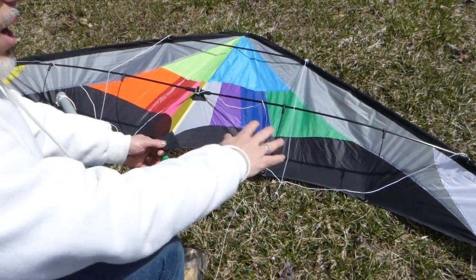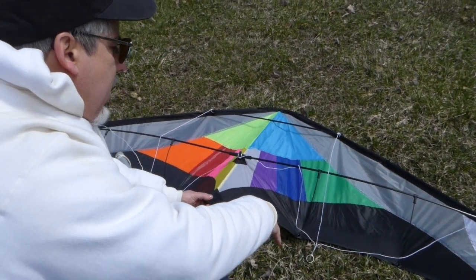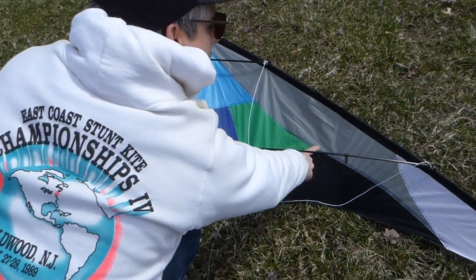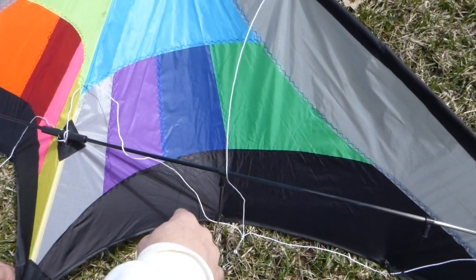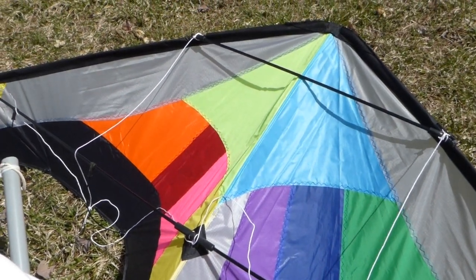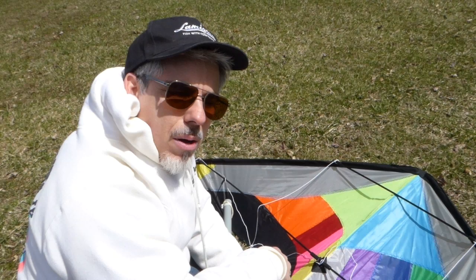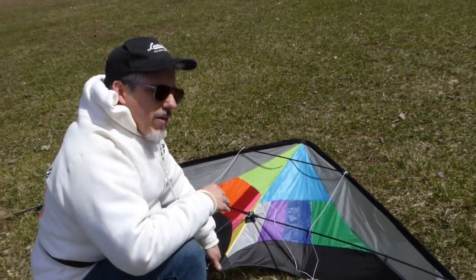There's ten different colors of fabric and it's all ripstop nylon. Each panel of fabric is sewn with a very wide overlap and a nice broad zigzag stitch — it's a very nicely made kite. These are from tumbleweedsandtarantulas.com, who also is on eBay under the same name, Tumbleweeds and Tarantulas. This is a carbon fiber frame.